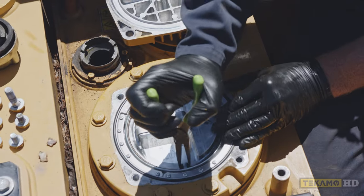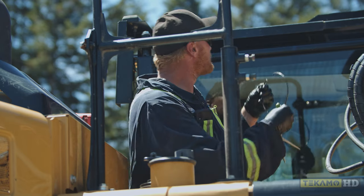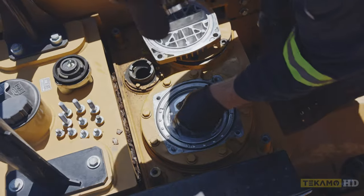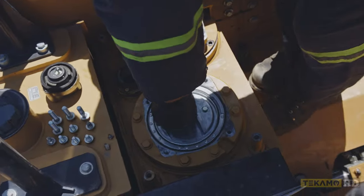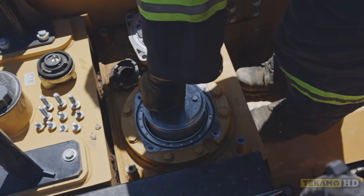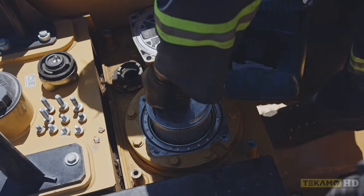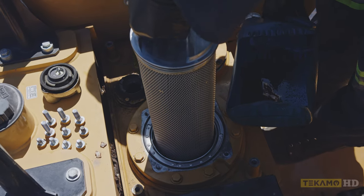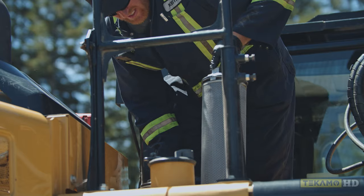We use some pliers and pull the snap ring out. Now this filter is covered in oil — as you pull it out, oil will come off of it. I like to have a drain pan nearby; it can be a bucket, anything to catch the oil.